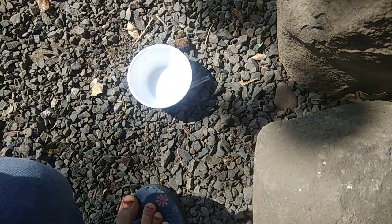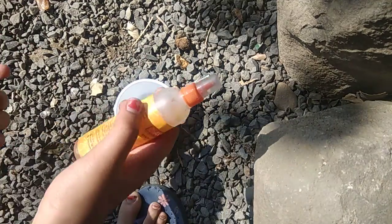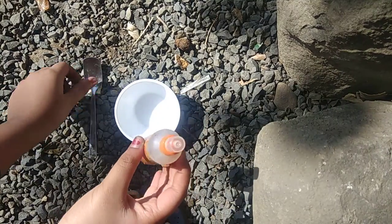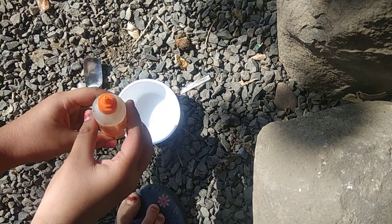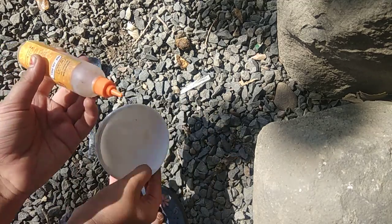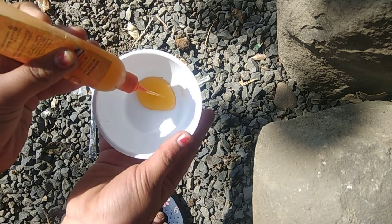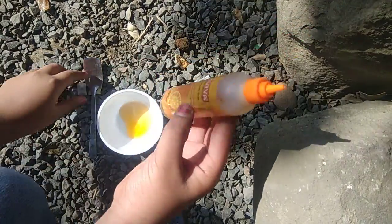Hello friends, welcome back to my channel Khiaati Iswar. Today we will make a slime video — this is Part 2. I don't add glue. This is synthetic gum; you can add gum. I have tested this before the video to see if it works or not.